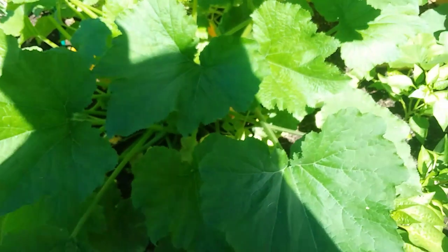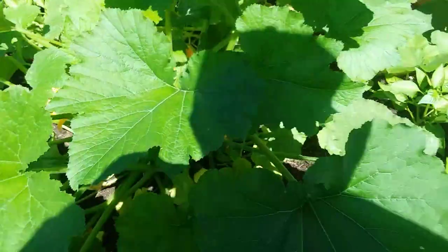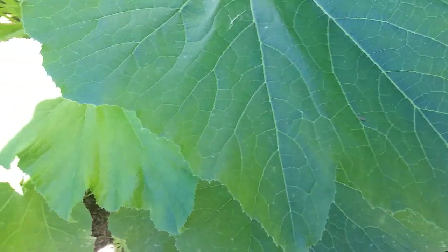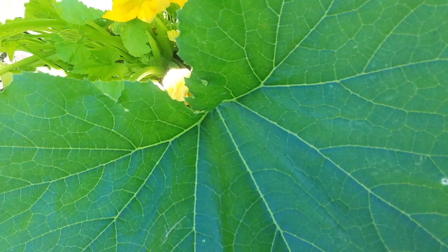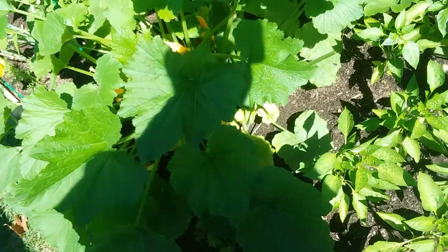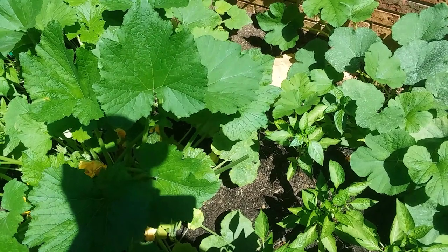Oh man — I almost stepped on my carrots! There we go, sorry guys. Hey, watch out — you got big feet! One more right here, and right here. They're still getting some over there. I think that'll be okay now, except I'm gonna have to reach back there later today and maybe get a little away from that one.